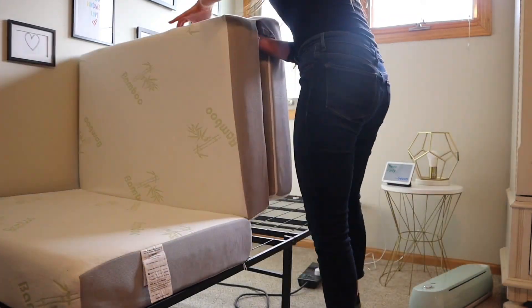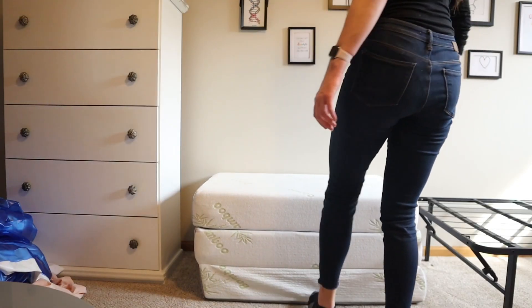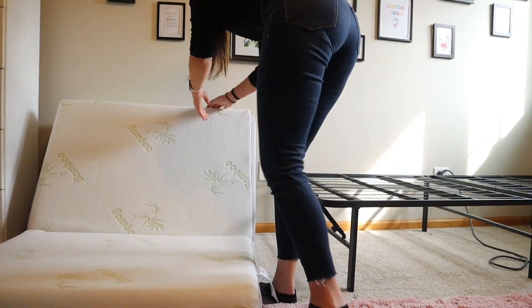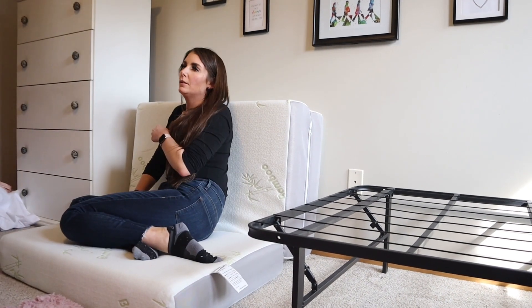Let's talk about a few other things that I like about this mattress. You could fold it up and place it on the floor horizontally and it's almost like a mini couch. Or you could prop it up against the wall and sit on it like a lounge chair for a relaxing time or to read a book or watch TV.